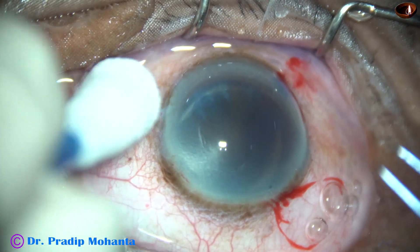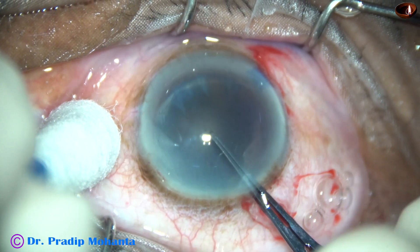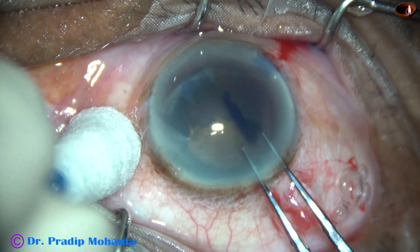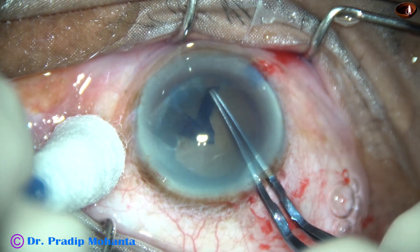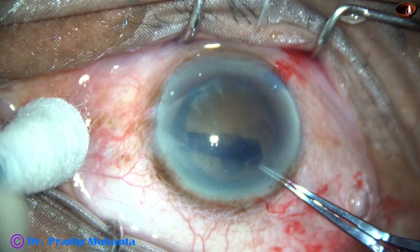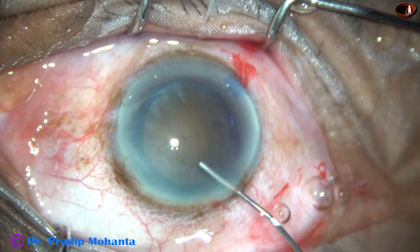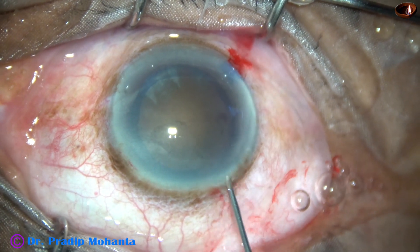And now capsulorhexis. As I try to perform the rhexis, the whole lens moves, so very gently and very slowly I do the rhexis. My aim is to do a large rhexis of about 6 mm because this is a hard cataract with weak zonules. We must do a rhexis of about 6 mm to manage the nucleus safely. If we do a smaller rhexis, zonular stress will be more at various stages of surgery.